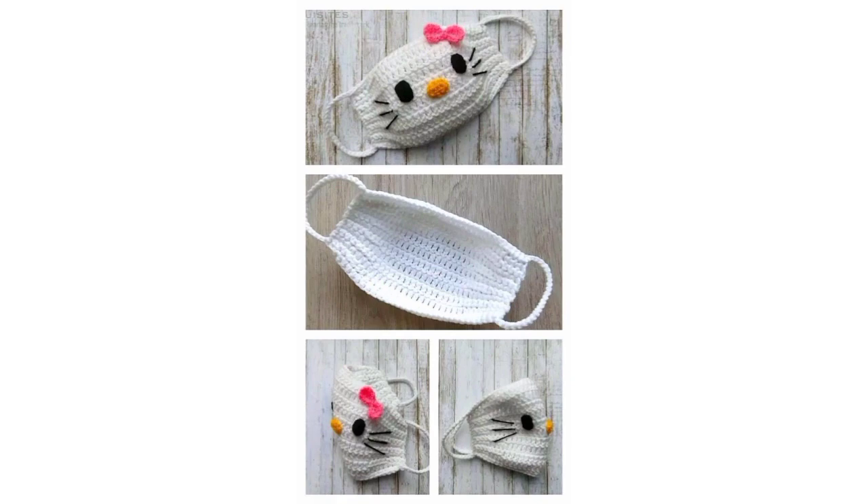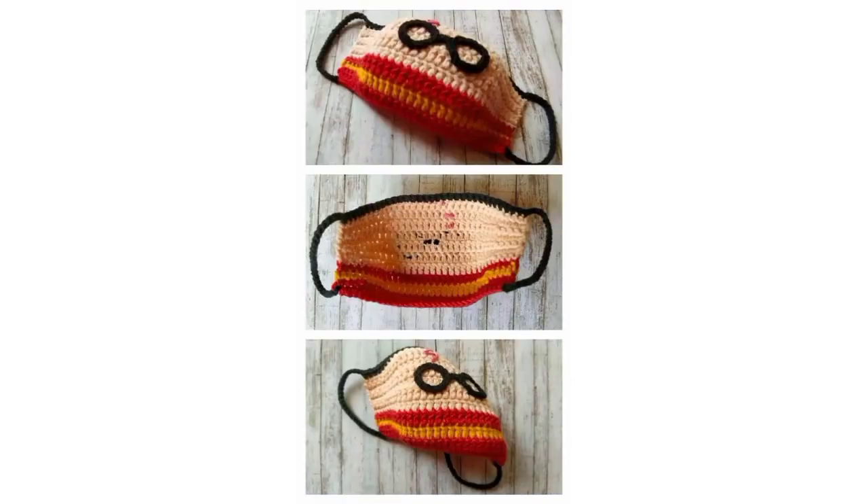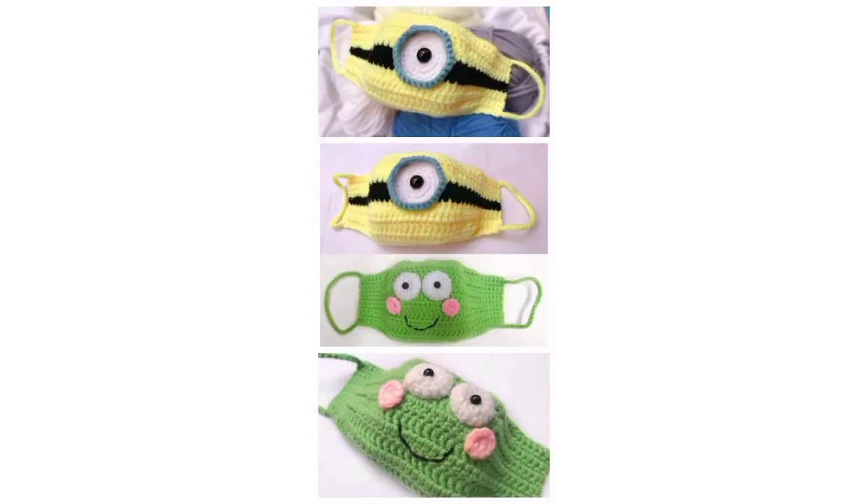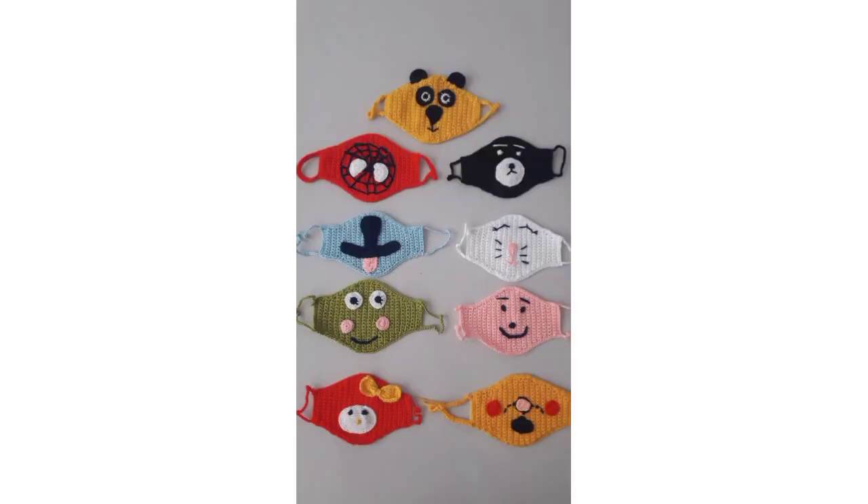Stay safe and use the free face mask patterns in this video. Also, a crochet face mask holder makes a gorgeous accessory to hold face masks and can also be used for other purposes.